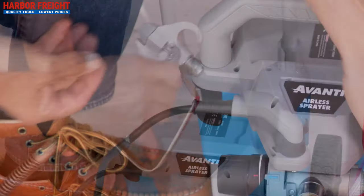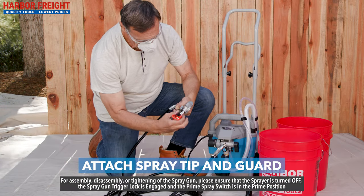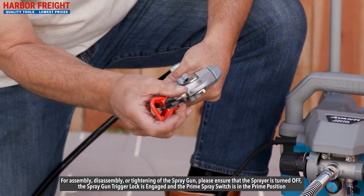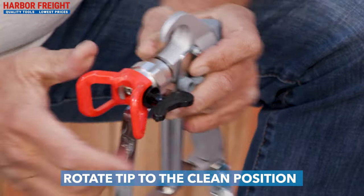Ensure that your pump is off and the spray gun trigger is locked. Attach the spray tip and spray guard to the spray gun. Tighten the tip by hand. Use the included wrench if needed to lightly tighten the nut. Do not over-tighten the nut or the tip seal may be damaged. Rotate the tip to the clean position.